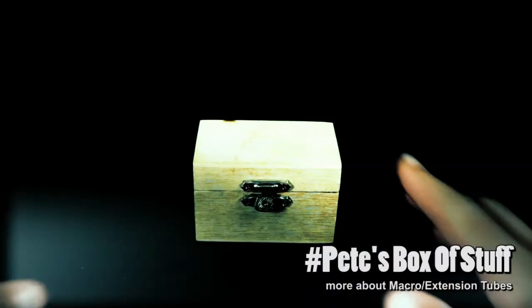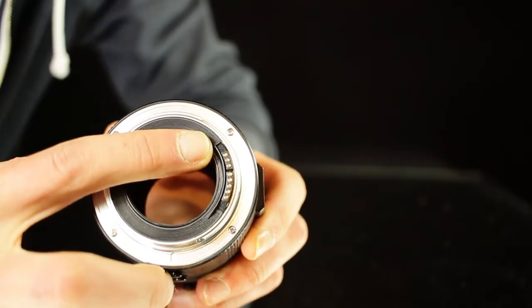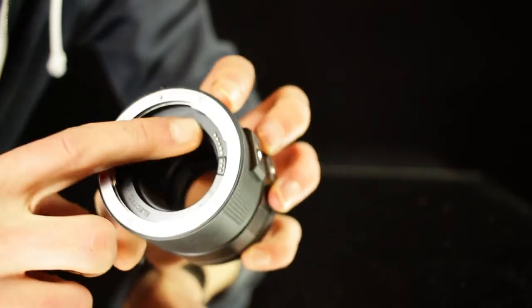My name is Pete, I like pictures. I mentioned briefly in the first video that if you consider getting a set of extension tubes, make sure that they have electrical contacts. Only that way your camera will be able to communicate with the lens, and so only that way you will have autofocus — which is nice — but even more important than that is that you will be able to change the aperture of your lens.